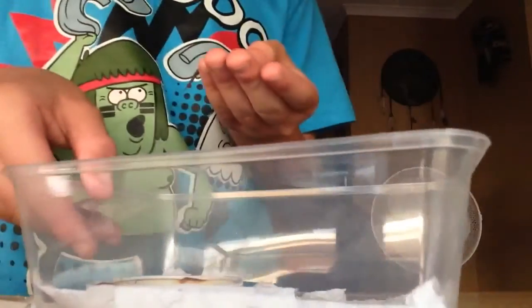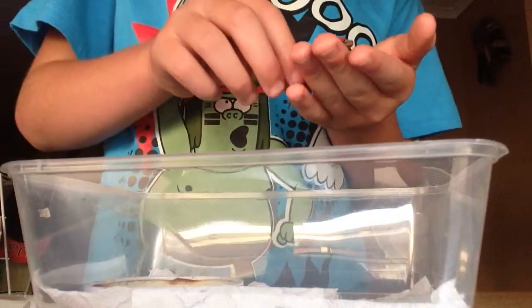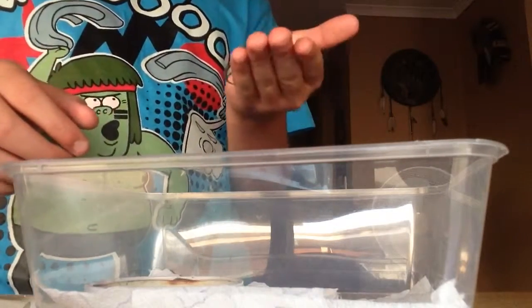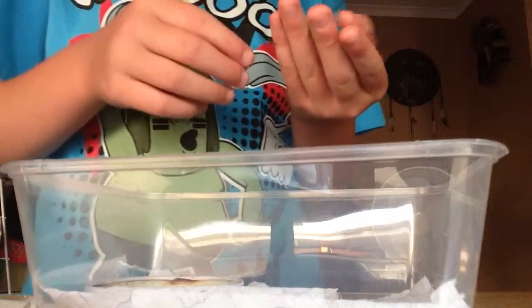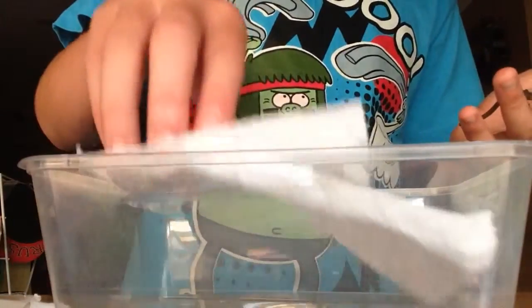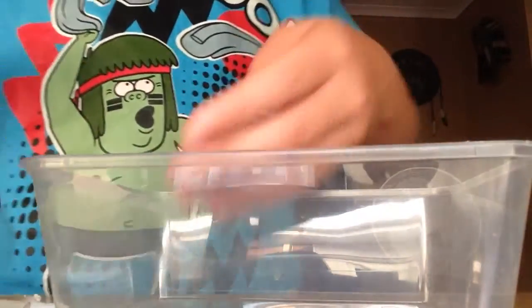He's a bit skinny, so delicate. I really do need to fatten this guy up. Basically I'm just going to get everything out of here and I'll get back once I get all the materials for you.